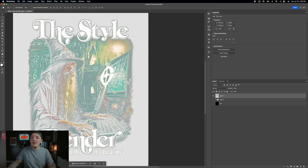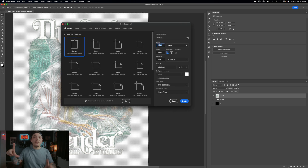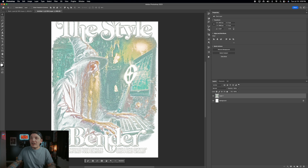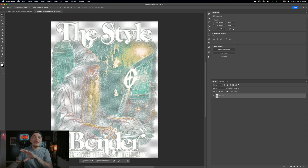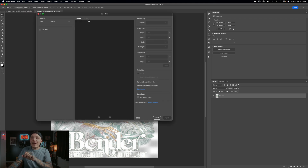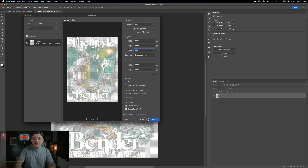To save and upload for DTG or DTF printing, press Command A then Shift Command C to copy merged. Go to File > New — this fits the canvas around your design perfectly — click Create, then Shift Command V to paste in place. Center it on the artboard and turn off or delete the background. Note: Aplique has a 20 megabyte file size limit, so a full-resolution file won't upload. To work around this, go to File > Export > Export As and reduce the scale — try around 65–80% — and check the megabyte count on the left update accordingly.